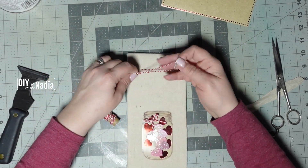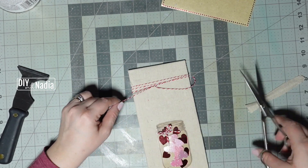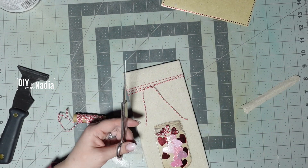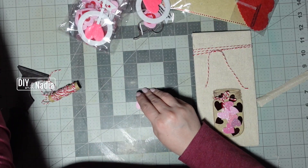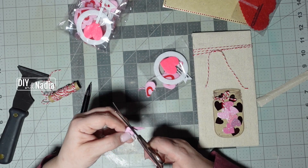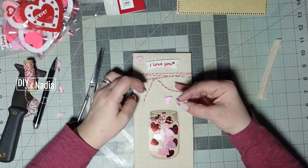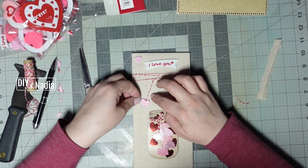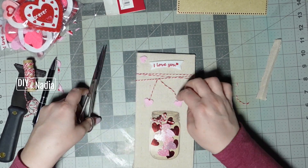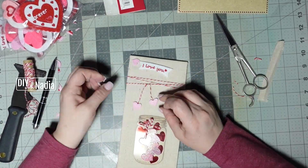Then I grabbed red and white baker's twine that I had on hand from the Dollar Tree, wrapped it around the top of my sign, and tied it securely. Next I'm grabbing some of these mini wreath making kits that I found at the Dollar Tree, grabbing a pink heart, and I just drew two little hearts and cut them out. After cutting the baker's twine tails a little shorter, I'm hot gluing the hearts to the ends of the little tails.